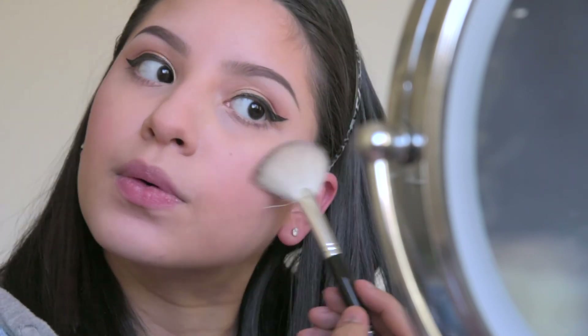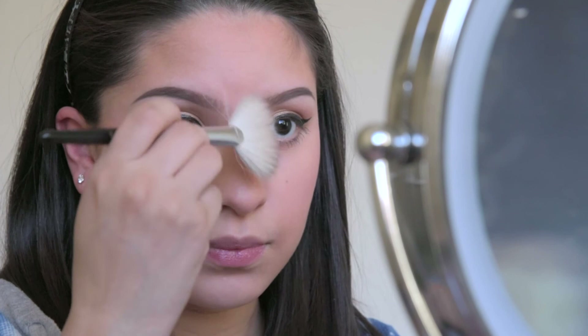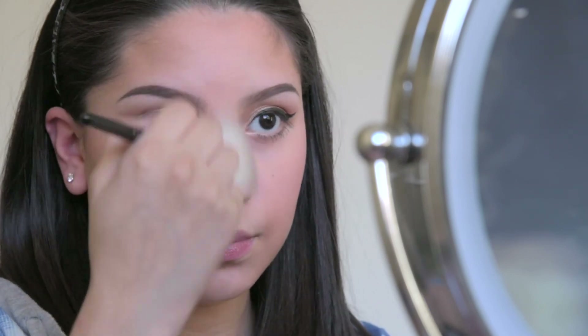Lastly, to finish off this look I'll apply highlighter with a fan brush lightly to add a bit of dimension to my face. I'll put it on the tip of my cheeks, my nose bridge, and Cupid's bow. Try not to add too much — remember, we're trying to go for a soft look.